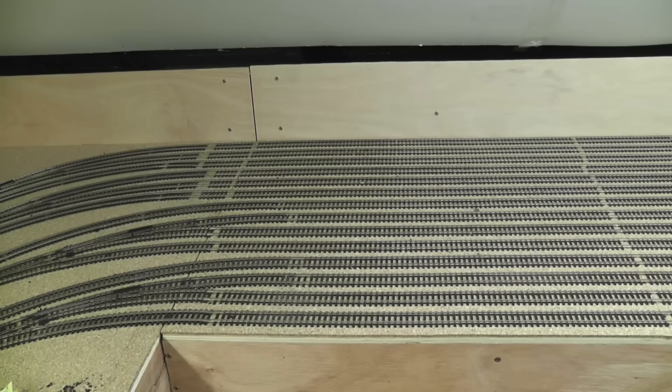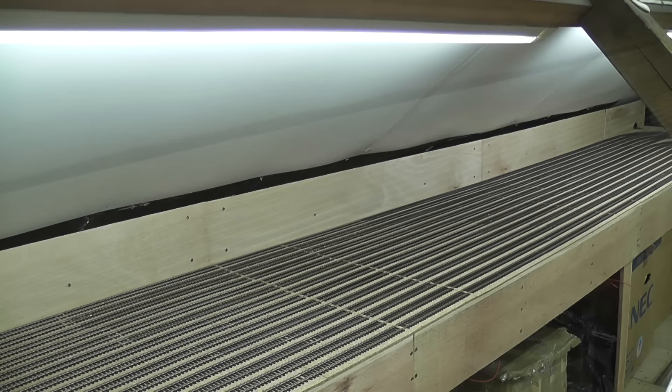Welcome back to Everod Junction. In this video I will be laying the track on the fiddle yard. It's taken a very long time to get this far. There are 14 storage tracks in all and they run for quite a long way. It really is quite a large amount of track so it has taken a great deal of time to lay it all properly.